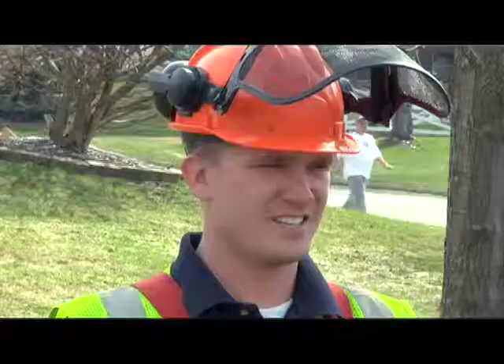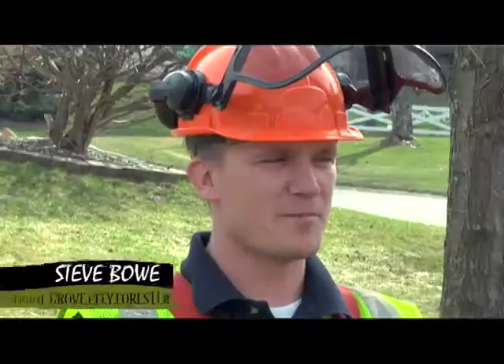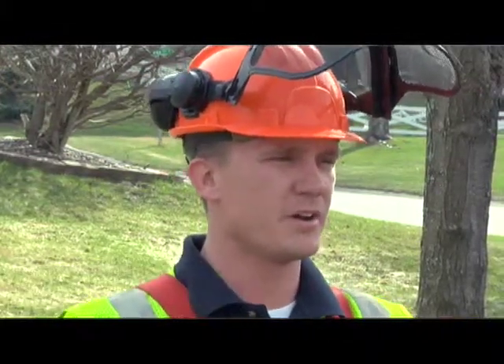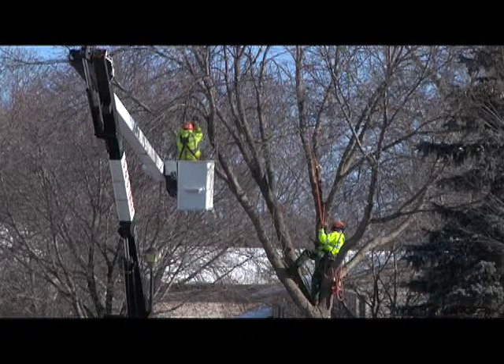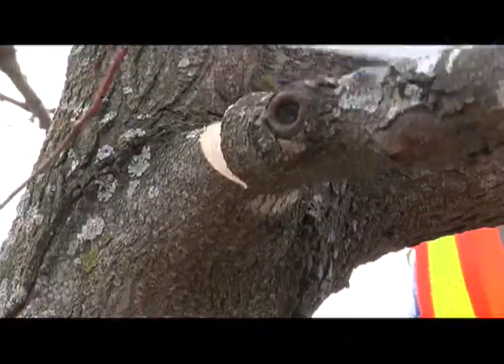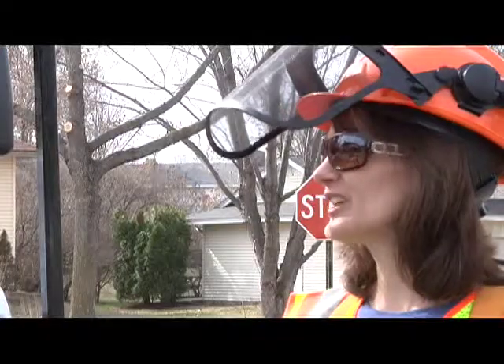This is Steve Bowe, the city forester for Cottage Grove. What exactly does a city forester do? I manage the urban forest, the trees, and also take care of citizens' concerns about their trees and other landscape issues. Which trees does the city trim and why? We trim the boulevard trees, which are placed within the first 15 feet from the curb. We prune them for health and safety of the public and the homeowner. How long does it take to trim all those trees? It takes almost a year.